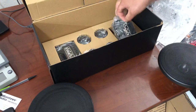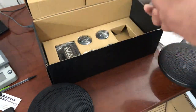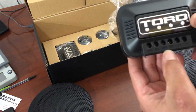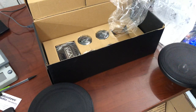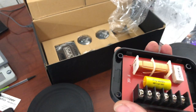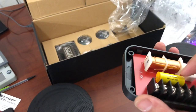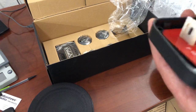Here we have the crossovers — actually a nice design. We have our input positive and input negative, woofer positive and negative, and tweeter positive and negative. It's a super basic crossover board, nothing fancy — not really meant to be opened. It's got a 3.3 farad 250-volt pro audio cap, a coil in there, and some kind of isolator.